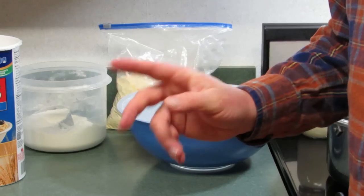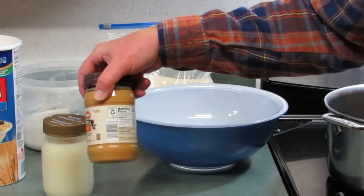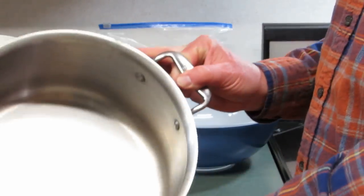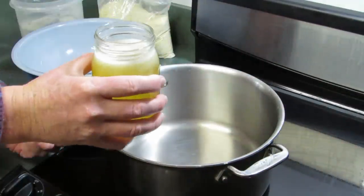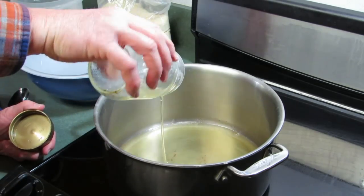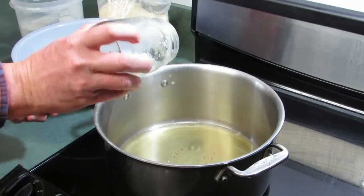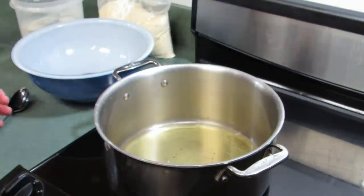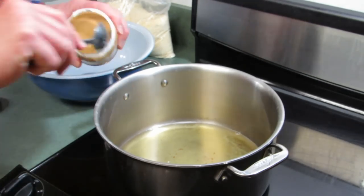The first thing we do is combine the fat and the peanut butter in a stock pot — you want a big stock pot. I took the beef fat and put it in the microwave for one minute just to melt it, then pour it into the stock pot. We put our heat on low — not medium low, but low — because this stuff burns pretty easily. So that's the beef fat.